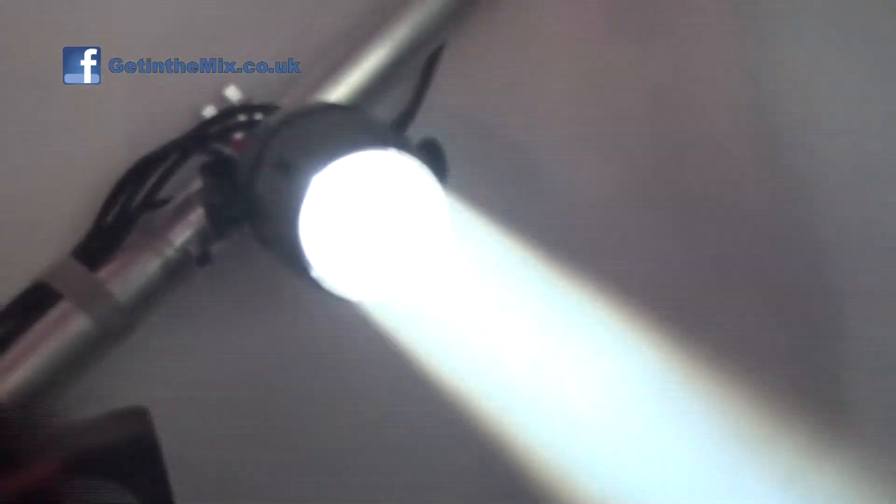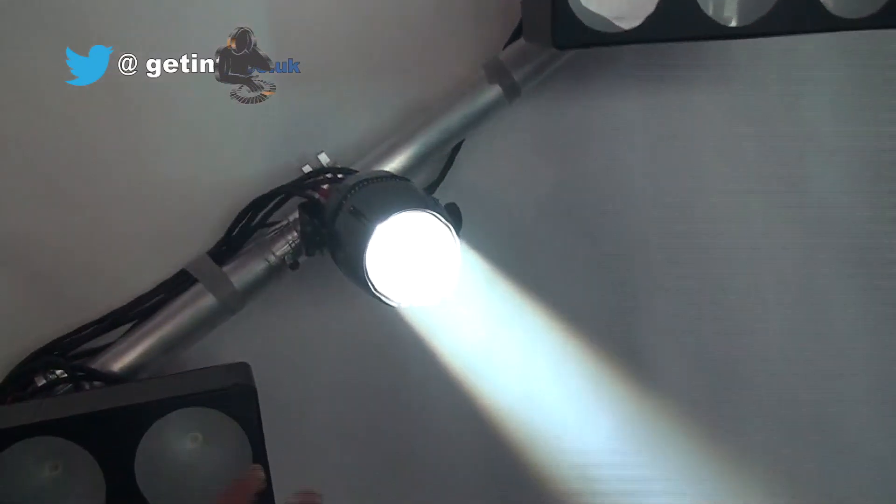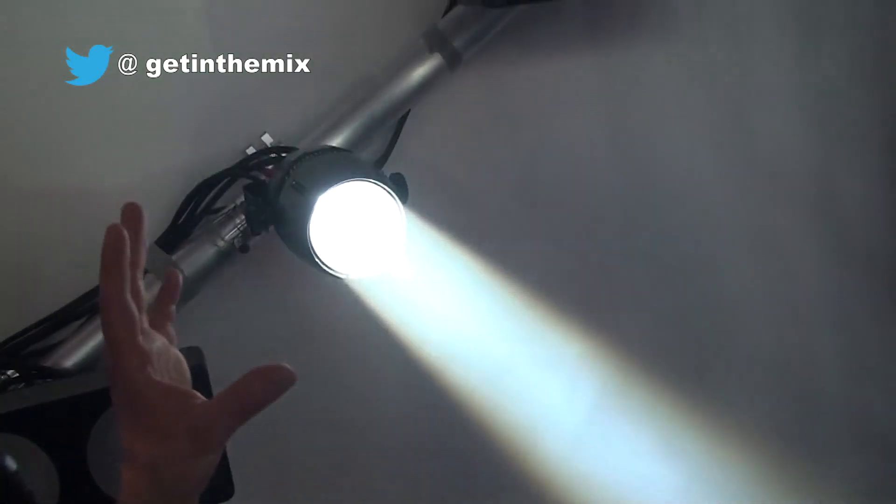What brightness is this one again? I'm not sure on the LED actually. Don't worry about that because it'll all be on our website at gettingthemix.com, but it looks extremely bright here — very very bright and powerful. Ideal for mirror balls and all sorts of uses really.